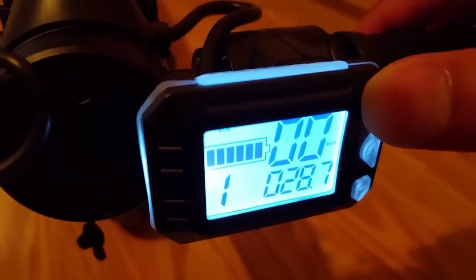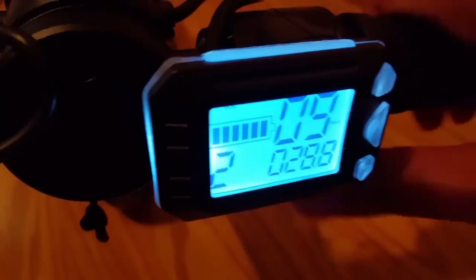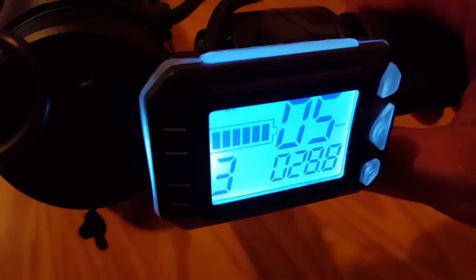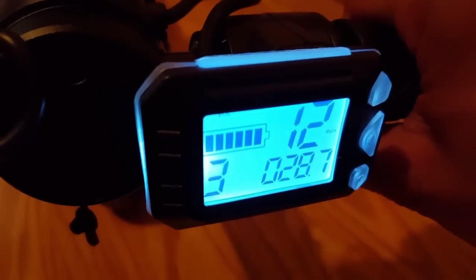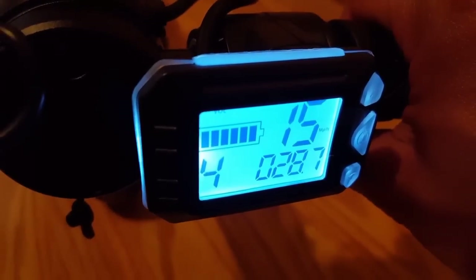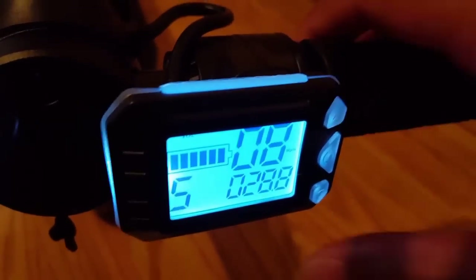Gear one goes to six miles per hour. Gear two at full throttle goes to eight or nine. Gear three goes to roughly twelve or so. I go through the gears all the way to fifth gear — fourth gear goes to 15 and fifth gear goes to 18. Let's go ahead and try that out.